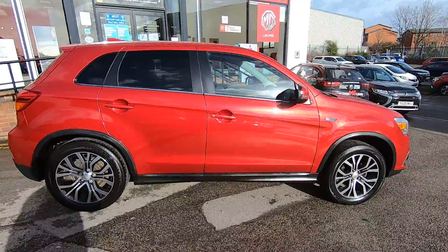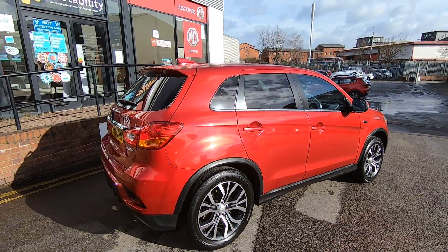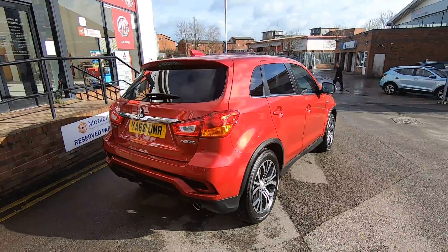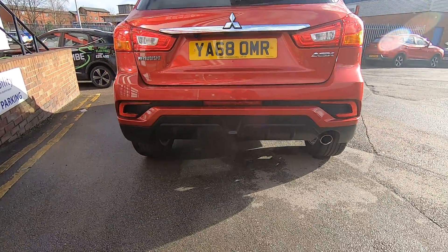On the Dura you've got the power folding mirrors, keyless entry, a rear camera, and a beautiful interior which I'll take you inside and show you in a minute. This was the first of the facelift models, so you've got the nice rear diffuser on the back bumper there.